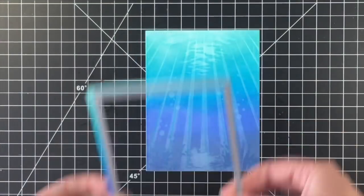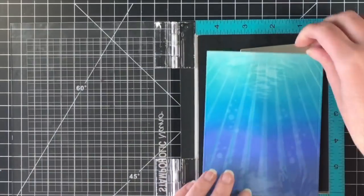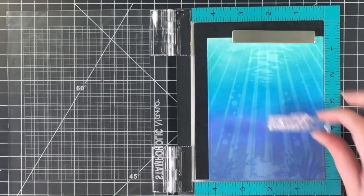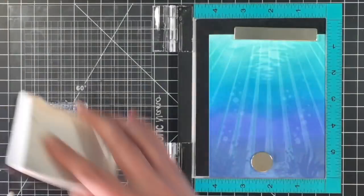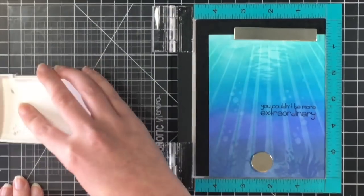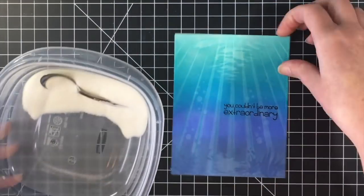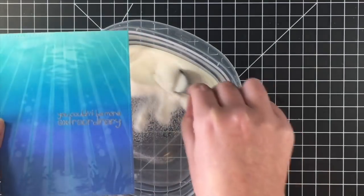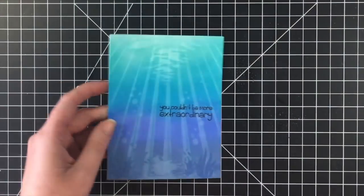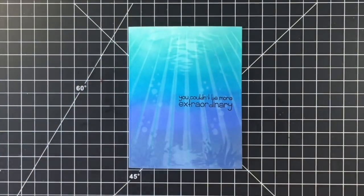Here's the back panel — I let it dry while I did my coloring. I die cut it with a stitched rectangle die from Lawn Fawn and used my embossing buddy bag to make sure no embossing powder sticks to the back. I'm using VersaFine Black Onyx ink for a nice dark, crisp image. The sentiment reads: 'You couldn't be any more extraordinary.' Such a lovely sentiment — I absolutely love the font that Pink and Maine uses. I'm making sure it's all dry and wiping away the excess embossing powder.